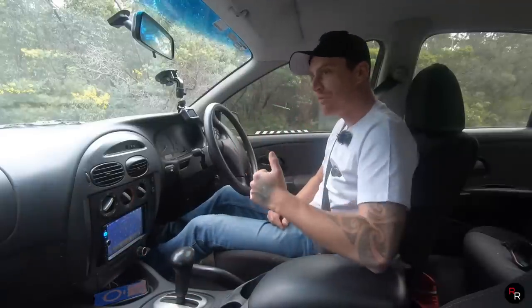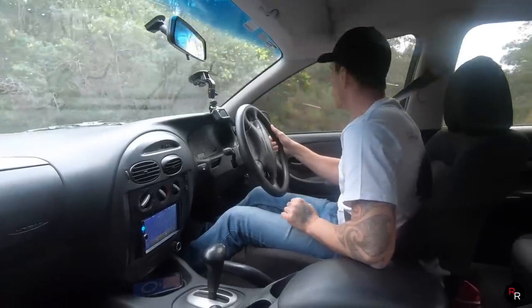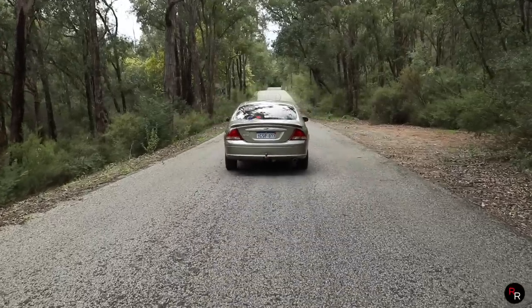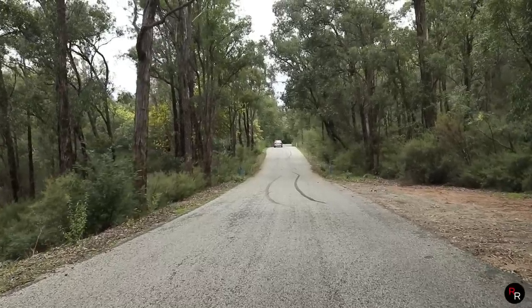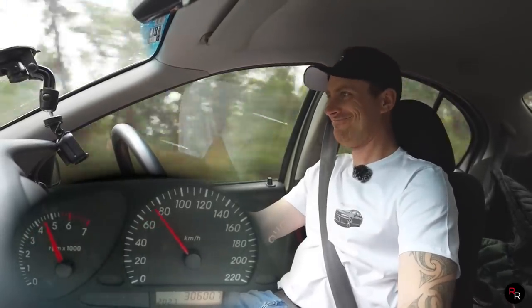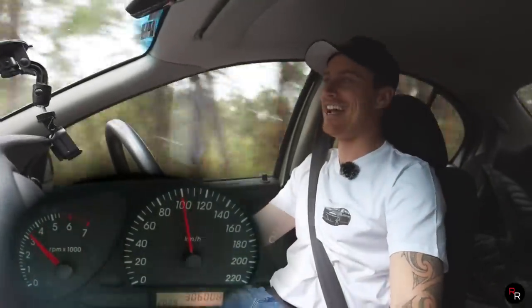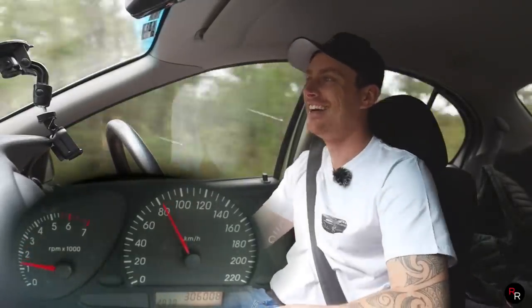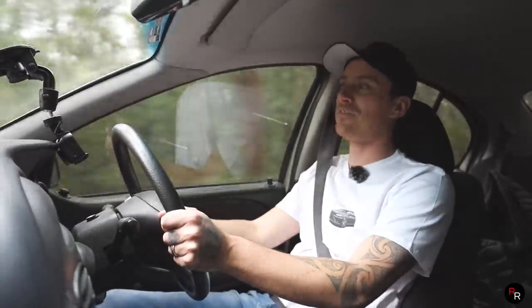Let's have one more go with that and we'll try and do it manually — we'll actually select first, second and third. Let's see if we can do a little bit better, because I think it's got a little bit more in it. Three, two, one — come on baby! 100. There we go. This will be very interesting. I don't know if that was any faster, I really don't.